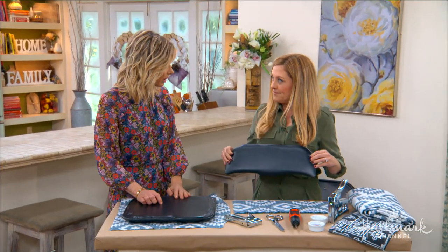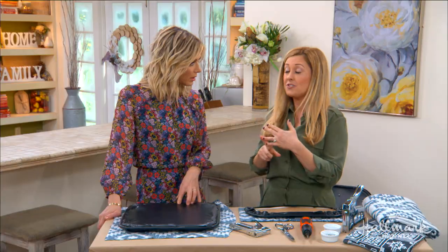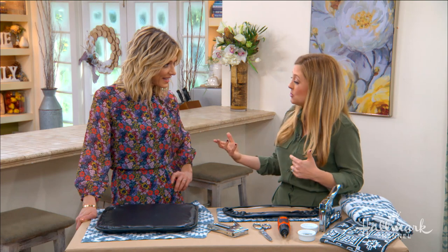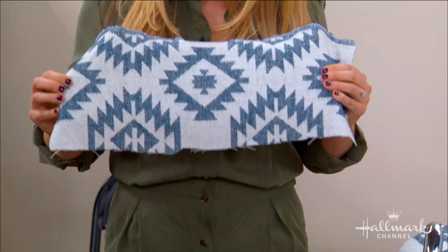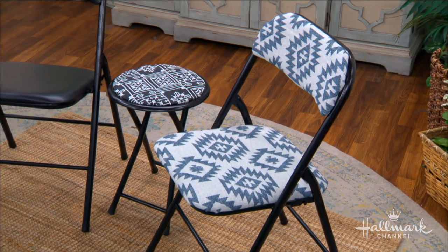Then you get your favorite fabric. You could get solid, get a stripe, you can get a tiny print or you can get a large print. For this one I decided to go with a large print, but the thing to think about with a large print is you want to kind of line it up and center the pattern. So I cut it that way — I already pre-cut this and then I cut you a piece as well.